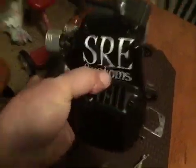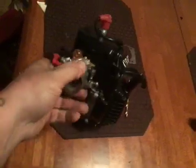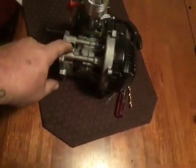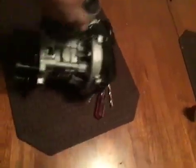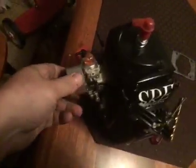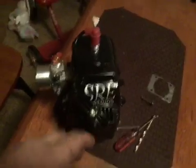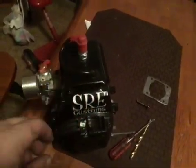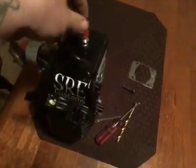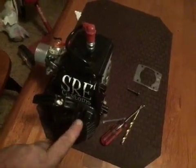Hey guys, welcome back to SRE. I ran in this 37 today for Mike and it sounds wicked strong. I lightened and vented his clutch belt housing, put a 10k spring in, trued the crank, put it on a velocity stack, fully ported, lightened the piston. That stroker crankshaft is a 1mil stroke increase from the 30, and the new recoil is in — he is all set.